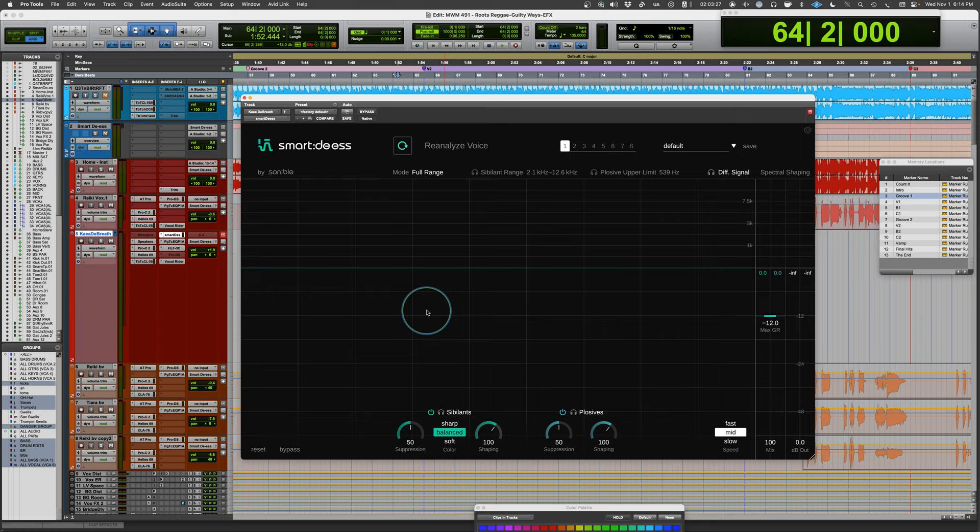There are three basic approaches to sibilants. Sharp keeps some articulation so you don't lose presence. Balanced is more natural — closer to how most de-essers work. Soft will soften hard transients, which is better if you have harshnesses. It automatically comes up with balanced and a 50 setting for suppression amount, which you can increase or decrease.